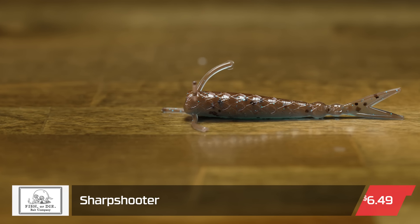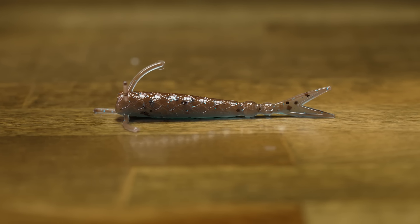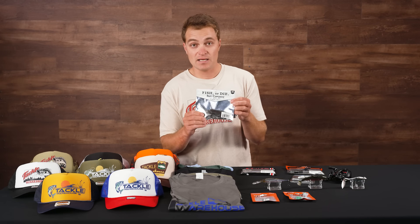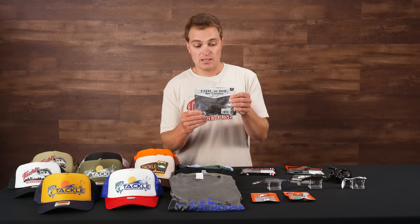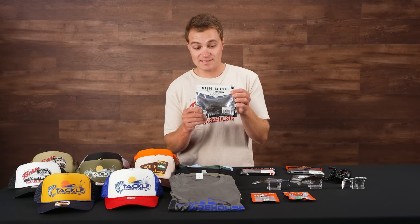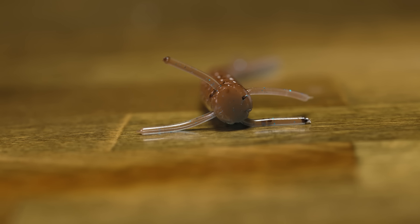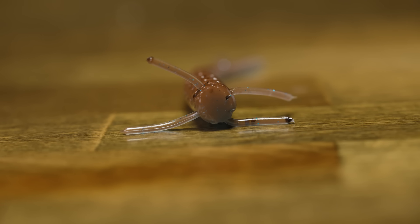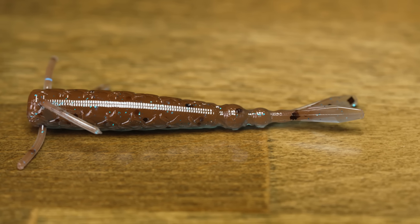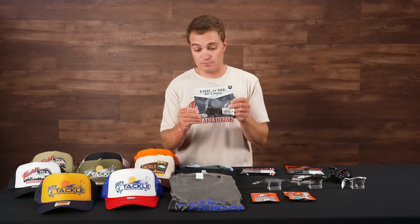Up next from Fisher Dive Bait Company, this is the 2.8-inch Sharpshooter. This is a super cool finesse bait for when fish are feeding on small darter minnows or even hellgrammites. It's a really good bait to rig on a ned head, nico rig, or drop shot — a great option to give fish something different in clear water when you need to downsize. It has nice appendages up front that angle back as you pull it through the water, creating subtle motion and a nice descent from that fluke-style tail.